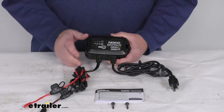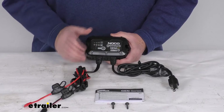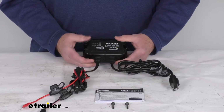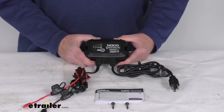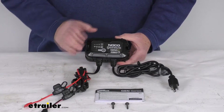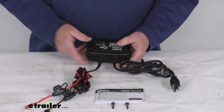Lithium ion batteries must have a BMS or battery management system for this to work with them. The number of battery banks is one. Maximum charging amperage is 5 amps, maximum power consumption is 72 watts, and it does have an IP68 rating. Weight is only about 1.8 pounds.